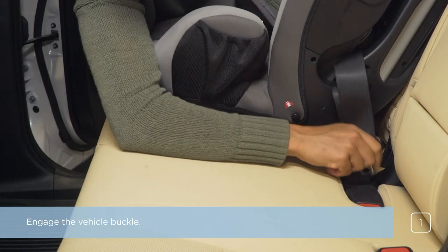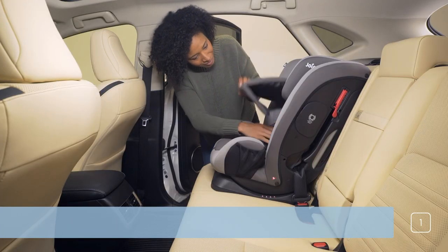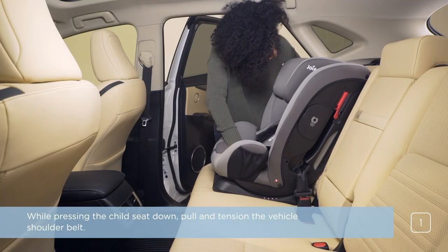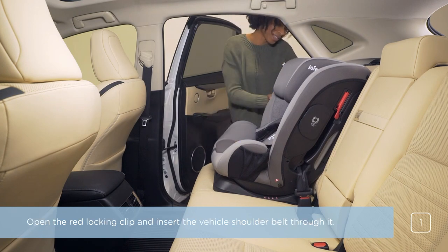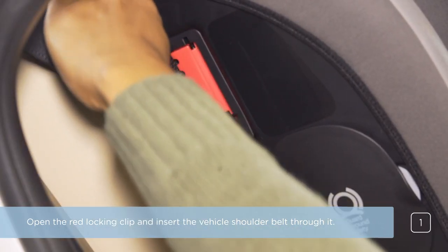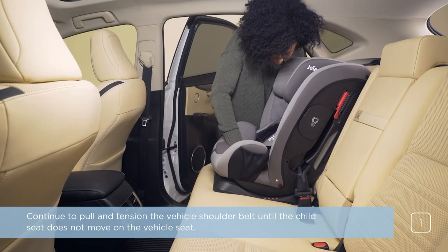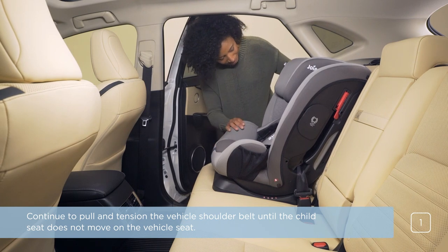Engage the vehicle buckle. While pressing the child seat down, pull and tension the vehicle shoulder belt. Open the red locking clip and insert the vehicle shoulder belt through it. Continue to pull and tension the vehicle shoulder belt until the child seat does not move on the vehicle seat.